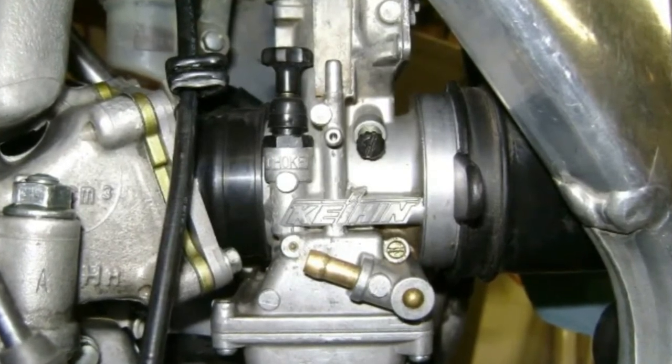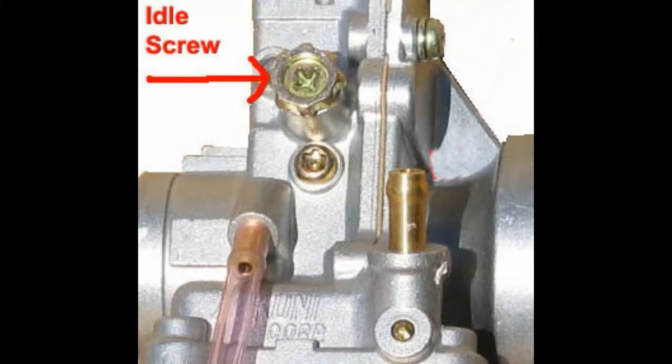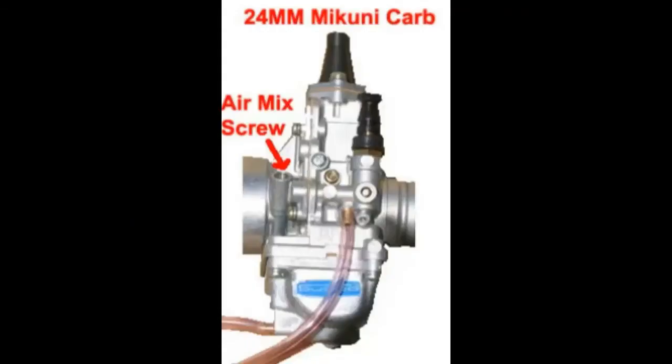After you have checked the current settings, start the engine and bring it to operating temperature. Then set the idle speed adjusting screw — clockwise to increase RPM, counterclockwise to decrease RPM. The idle RPM range should be 950 to 1050 revolutions per minute.